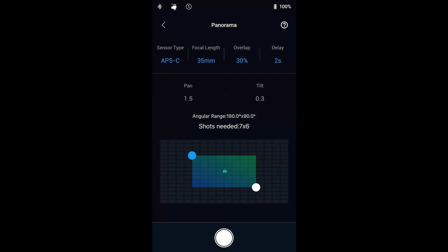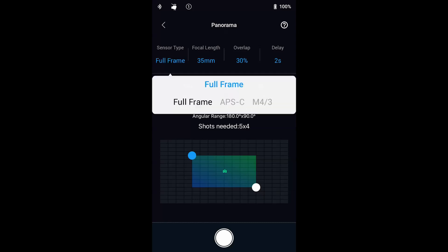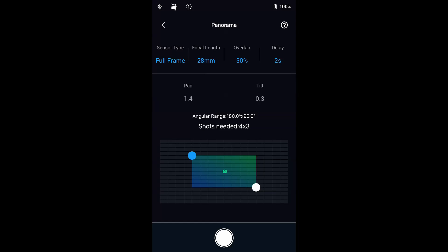The panorama feature allows precise control over your camera position when taking a large tiled panorama. Camera positions are calculated according to your sensor size, focal length and how much overlap you want. Once you've set up your camera parameters, you can set the panorama range in horizontal and vertical degrees. The limits are 45 degrees up and down on the vertical and a full 360 degrees on the horizontal.